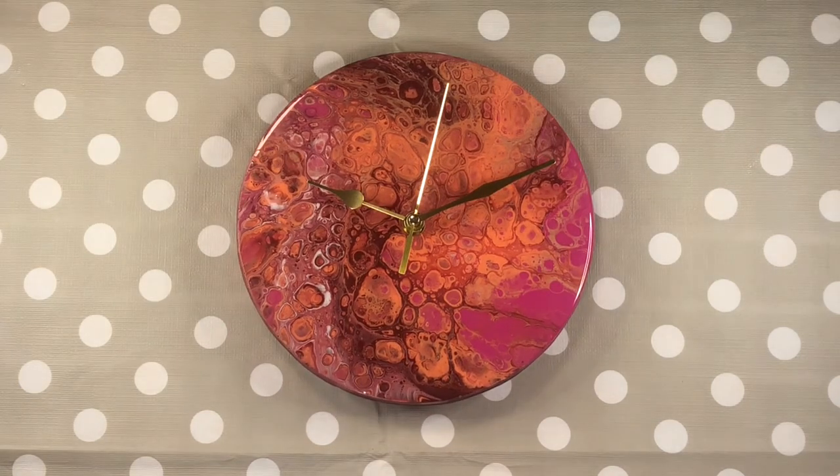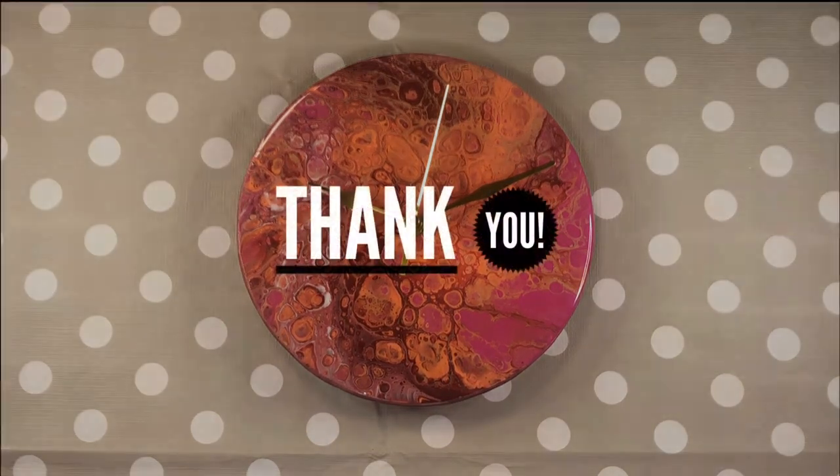I hope you enjoyed this video. If you've got any questions at all, please add them below. Thank you so much for watching — please like and subscribe, and I will see you next week.